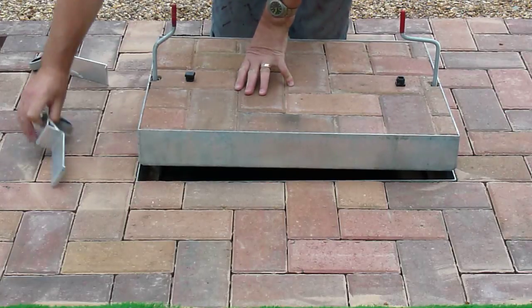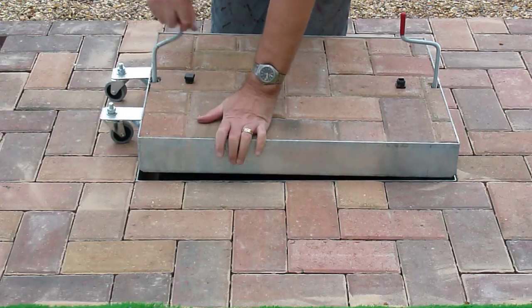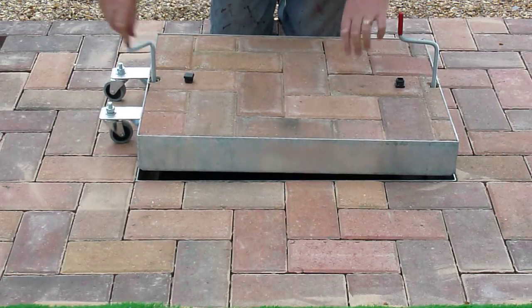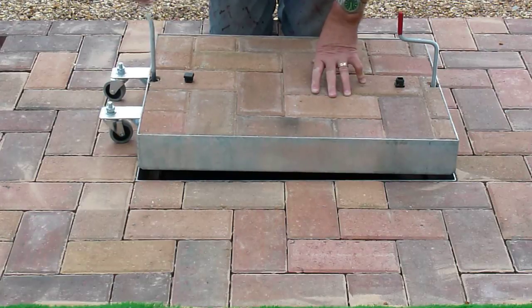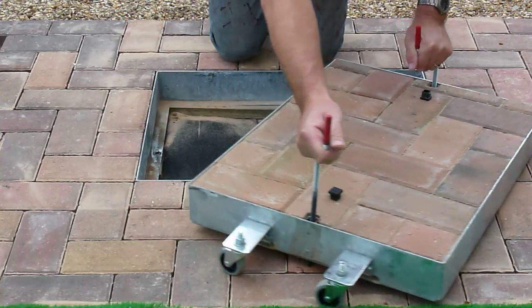Once you get to the right height you slip the casters in, one at each side, then lower down onto the casters and you're able to rotate the manhole cover to one side. This is easily done by removing the screw to prevent it knocking into the sides, and then away we go pushing the cover to one side and to the other. You can see how it rolls to one side lovely.